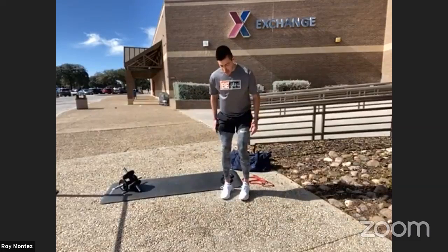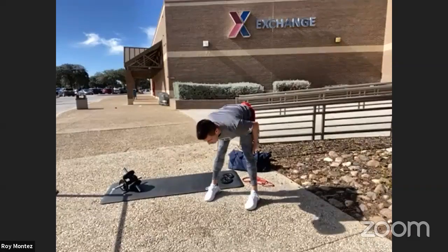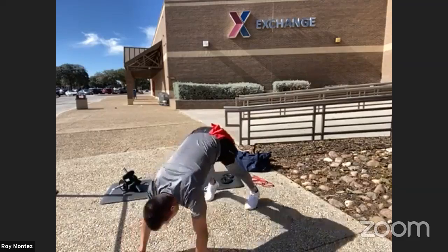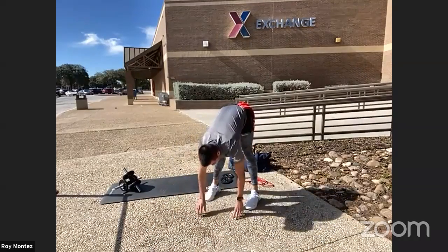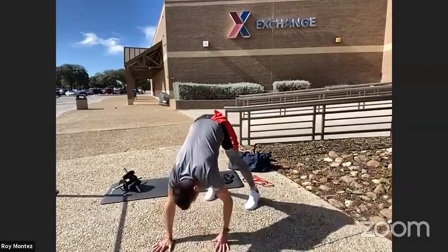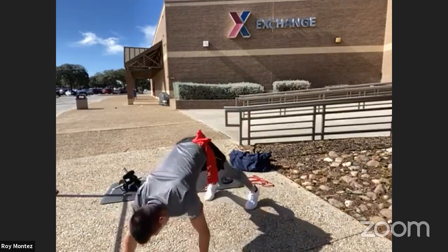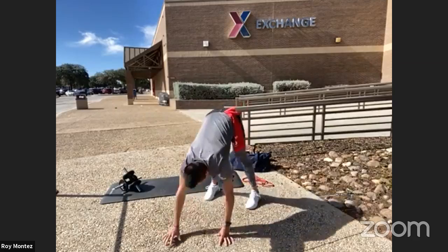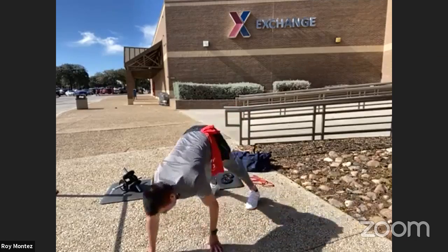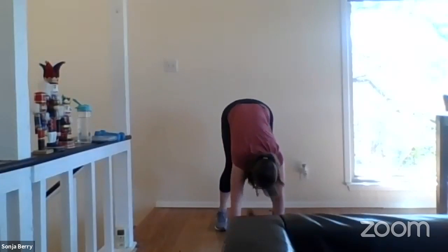Let's go into some walkouts. We'll take advantage of this nice long stretch down to our toes, really isolating our hamstrings. Walk out to a high plank position, pause, then retract back to your toes. Nice and slow, nice and controlled. Walking out to that high plank position, pause, and retract back — you should feel this in your hamstrings, warming up your core and your arms.